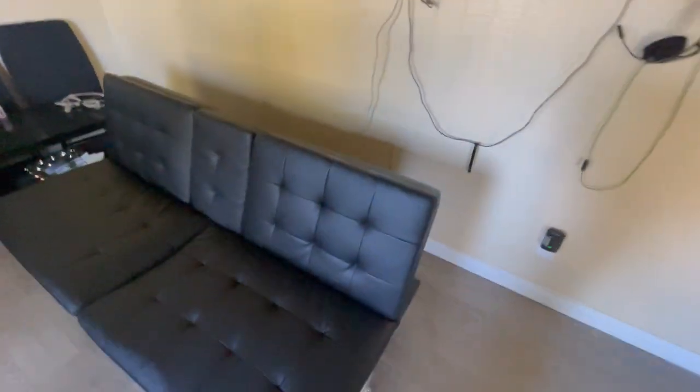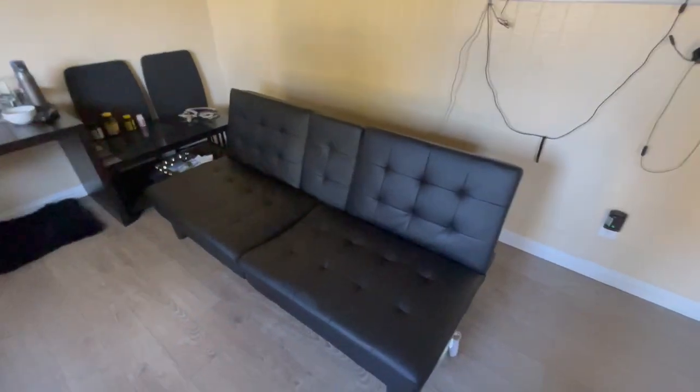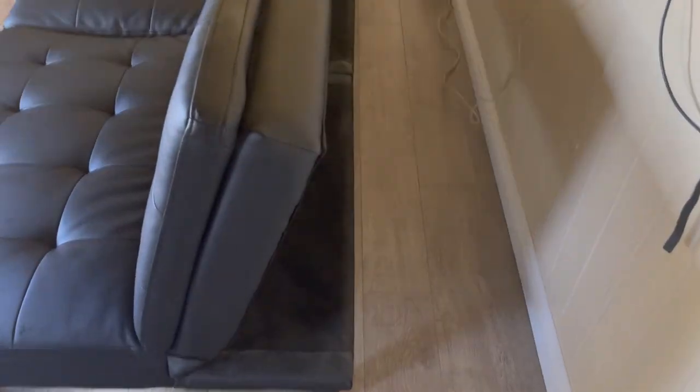It's pretty easy to fold that thing back and forth — nothing complicated. Let me show you guys the back.